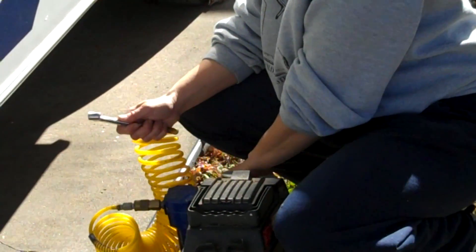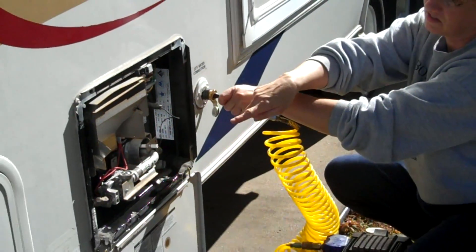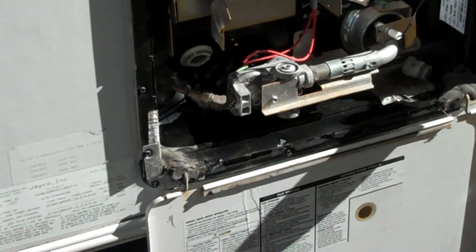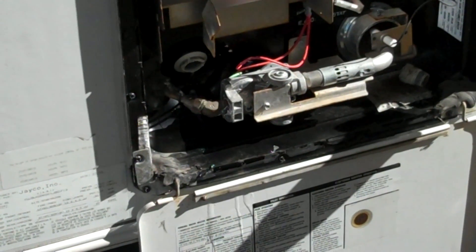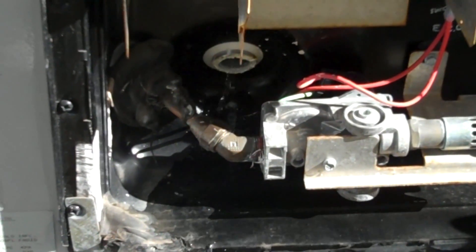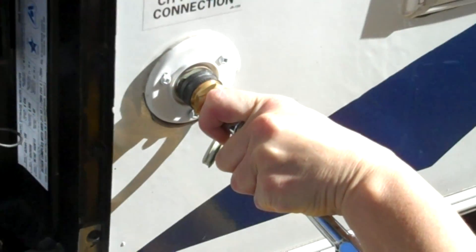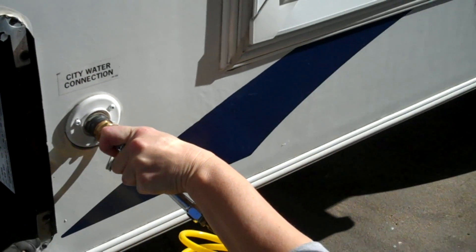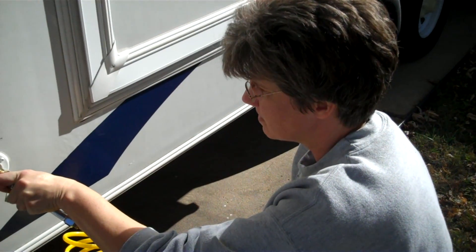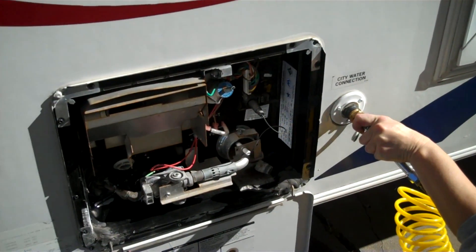I put about 20 pounds of pressure on here - you really don't need a lot. You can see it's coming out at the hot water heater. In Missouri our winters aren't terribly harsh, so we usually just blow out the lines and then pour some RV antifreeze down inside to keep the seals moist during the winter for the sewer, the sinks, and stuff. That way if you've got any water in the trap you don't have to worry about it freezing.